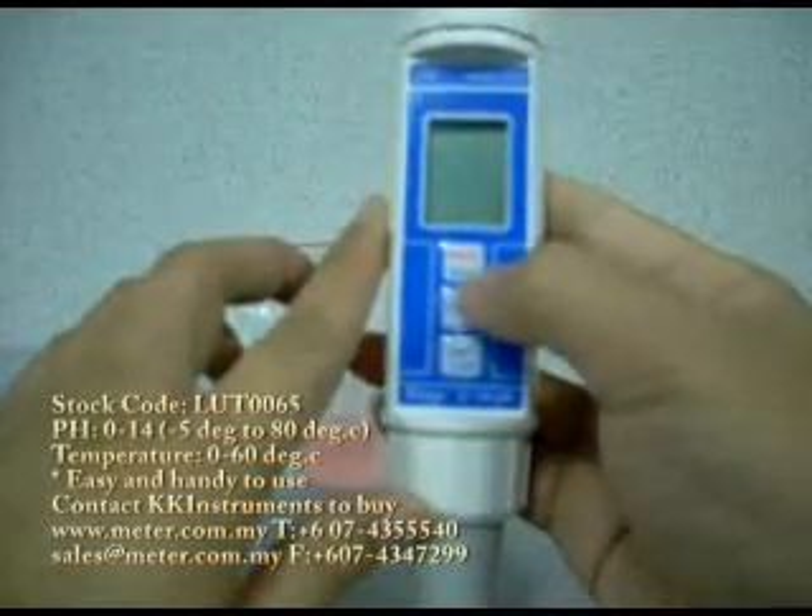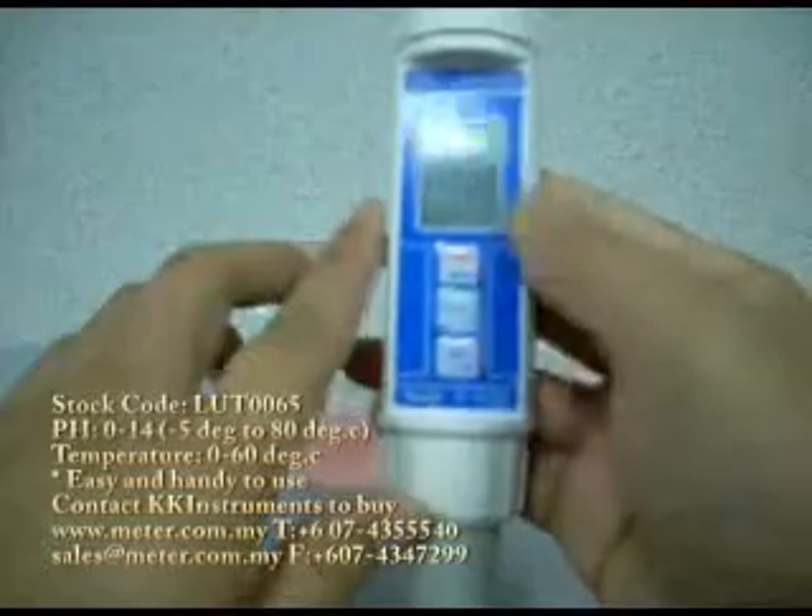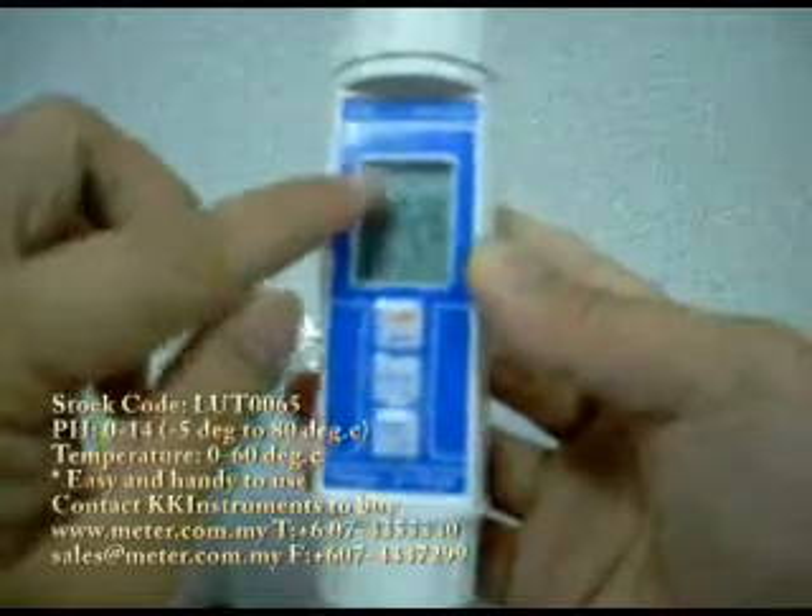You press one more time and it is going to switch it off. There is a bar here to show you the level of the pH presence in the solution. It is from 0 to 14.